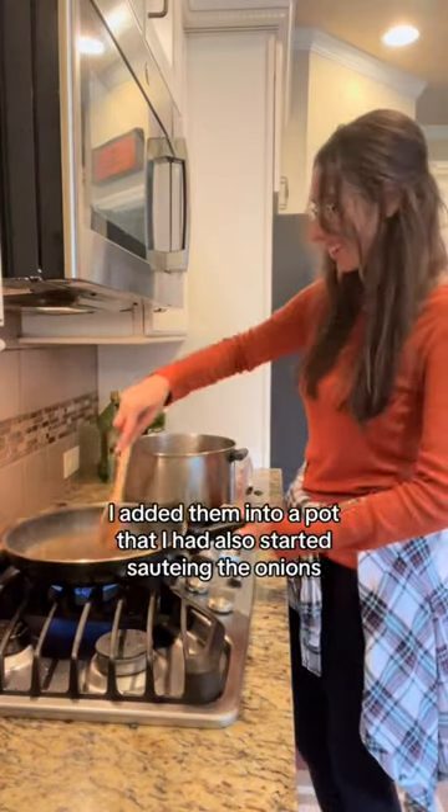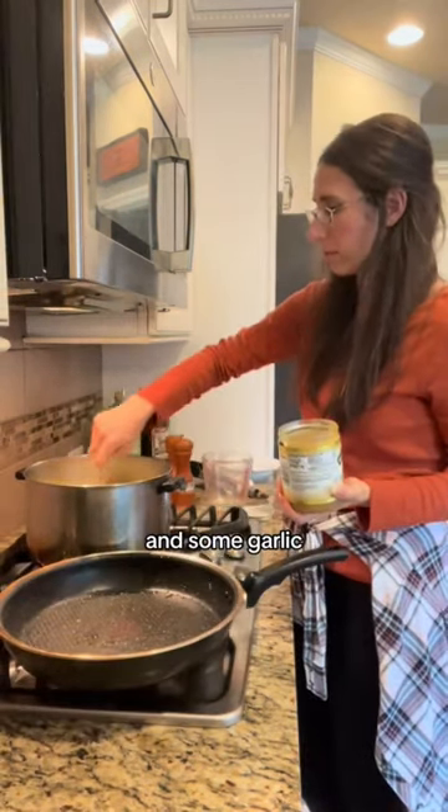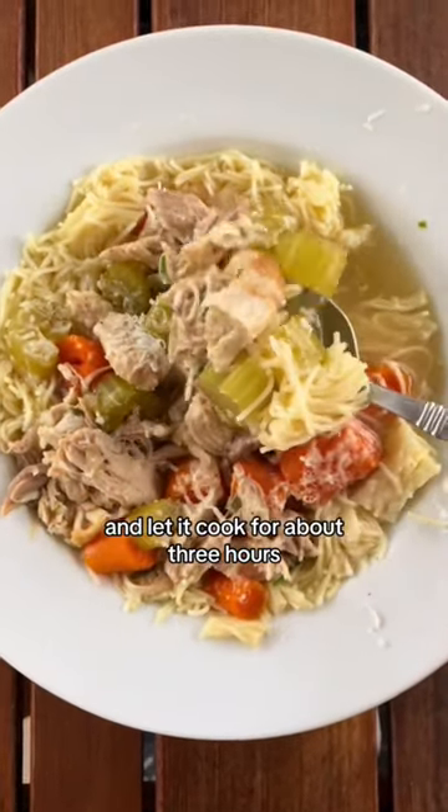Once they were done I added them into a pot where I had also started sauteing the onions and some garlic. I poured in some water, added a spoonful of chicken bouillon, and let it cook for about three hours — and here's what it looked like.